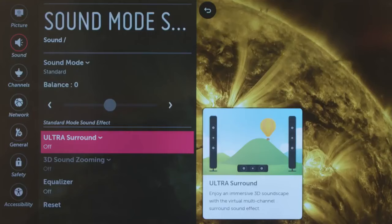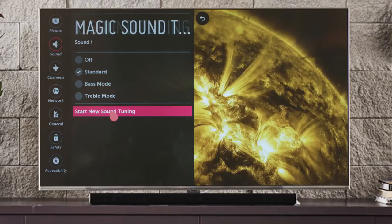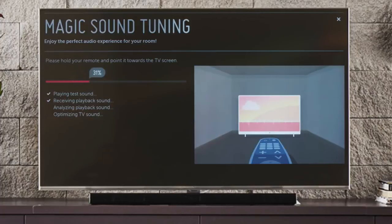You can also turn the Ultra Surround effect on or off. Next is Sound Out, which we just covered, followed by Magic Sound Tuning, which plays a special sound and works with the microphone-enabled Magic Remote to optimize your TV audio for your room. Just follow the simple on-screen instructions.